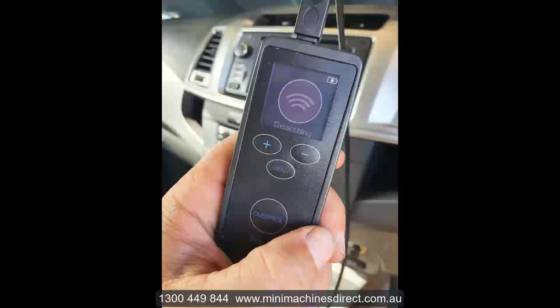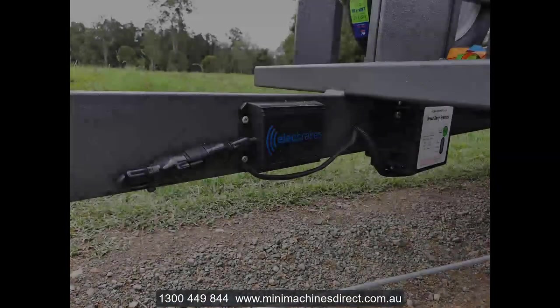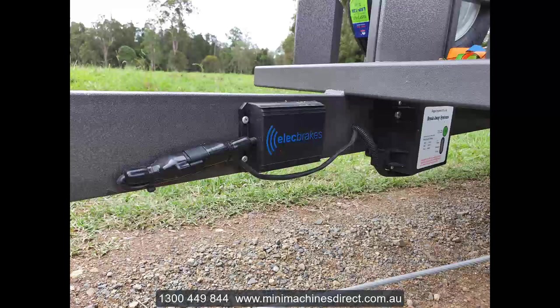If you don't have a smartphone, you can purchase the Bluetooth remote controller. It's got all the same features — the programs and the manual override button.